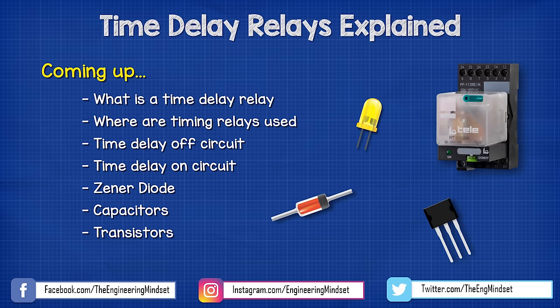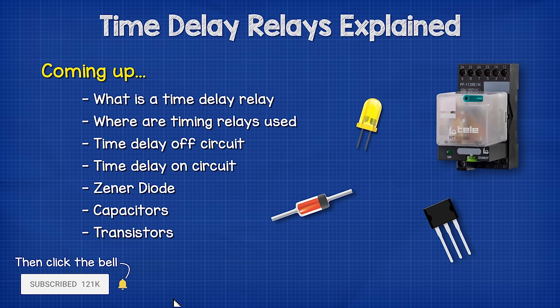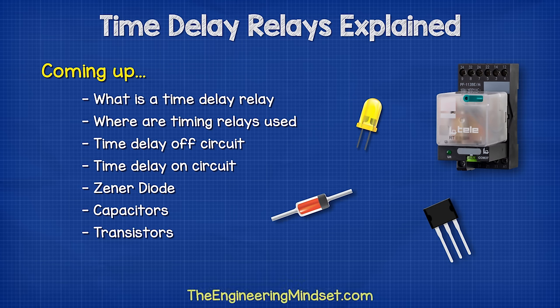Hey there guys, Paul here from theengineeringmindset.com. In this video, we're going to be looking at timer delay relays and timer switches to understand the main types, how they work, and where we use them.